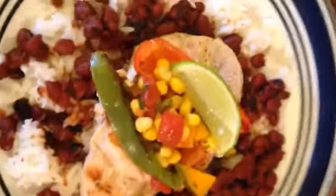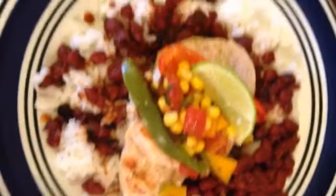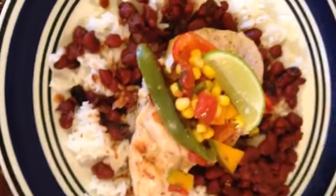So this is my mom's plate. I'm going to make my plate and I'm going to just do the fish the same way.